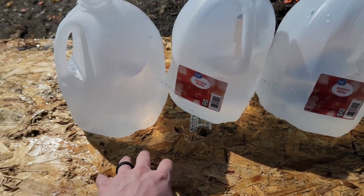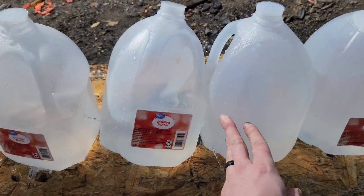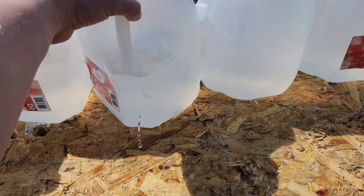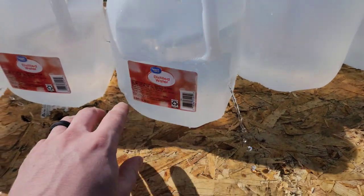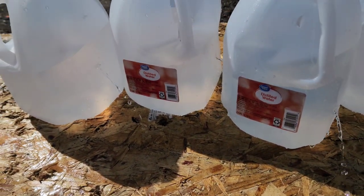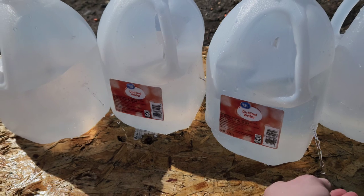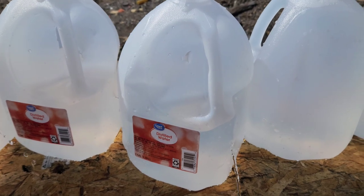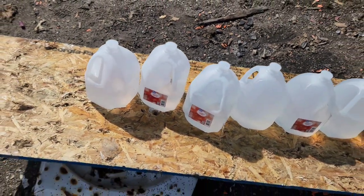We got penetration on one, two, three, and then a deflection — the bullet just kind of bounced off number four. That's not bad for that little bullet. The holes are pretty small, so you've got to be realistic: you are going to be better off with a bigger gun. But that little hard cast bullet did make it through three jugs and scuffed the fourth — it did better than I thought it would. In truth, if I was using a different bullet it would not have gone as far.